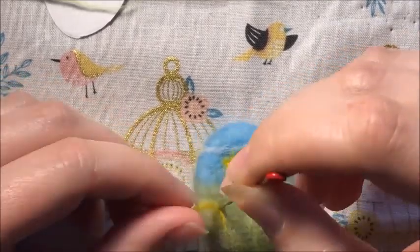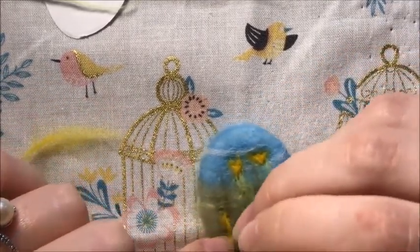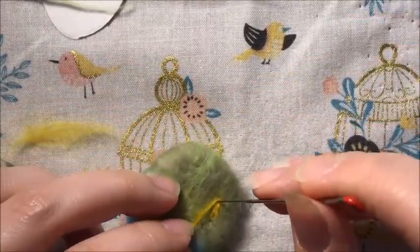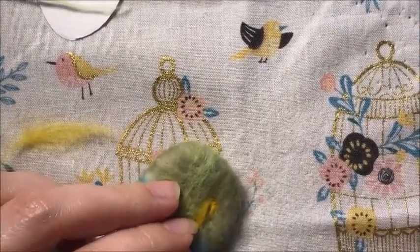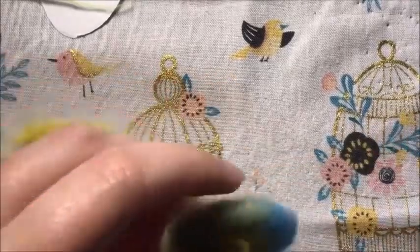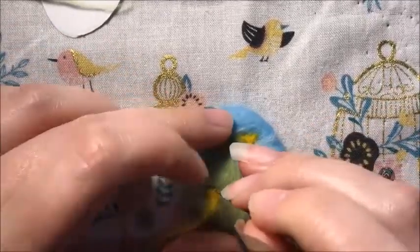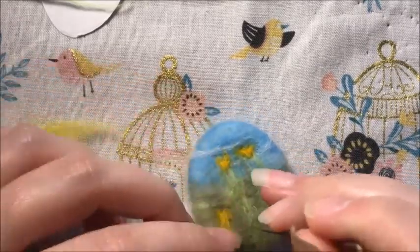I don't know if I've mentioned this before about needle felting, but whenever you're working on a 3D piece like this, you really shouldn't be stabbing all the way through it into your foam pad underneath. It's more that you're trying to just stab the wool that you're working on.